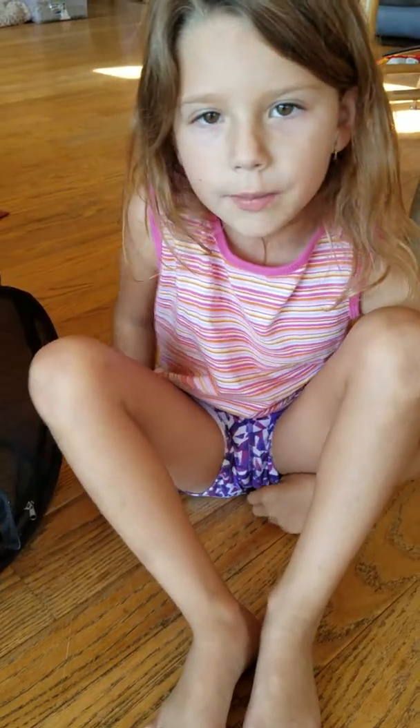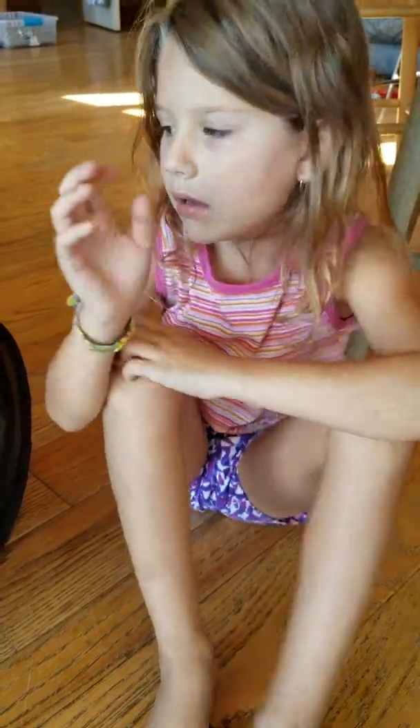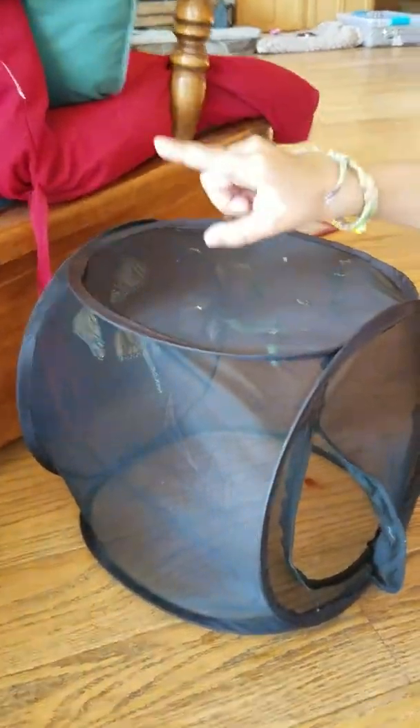My name is Scylla and I am going to tell you all about monarch butterflies. I have monarch butterflies in this black cage and in that blue cage.